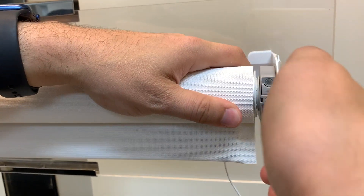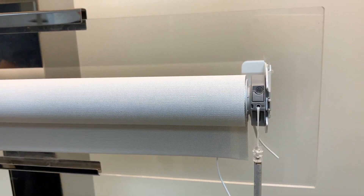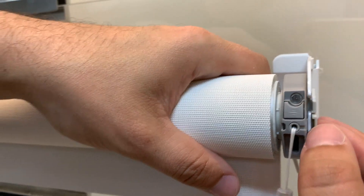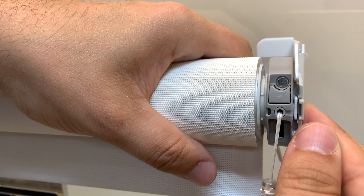You're going to pull the end cap off of the bracket — it slides out towards you. Then you come over to the edge of the motor where there's a clip. This clip is what locks the motor into place in the bracket.